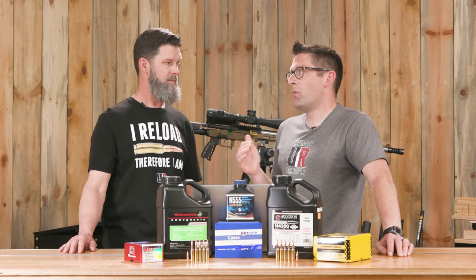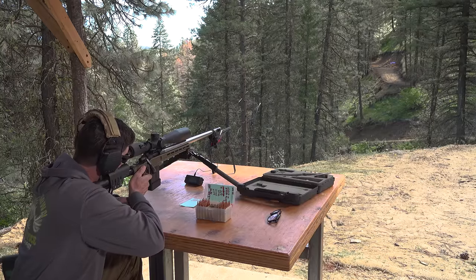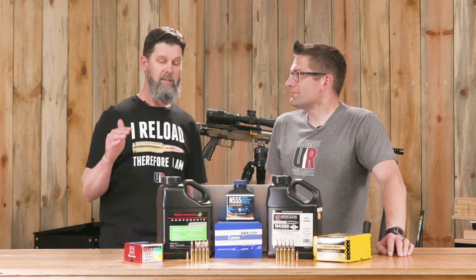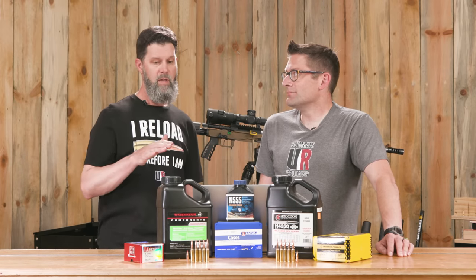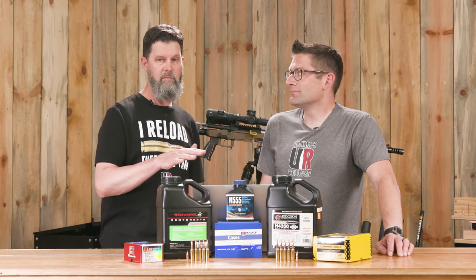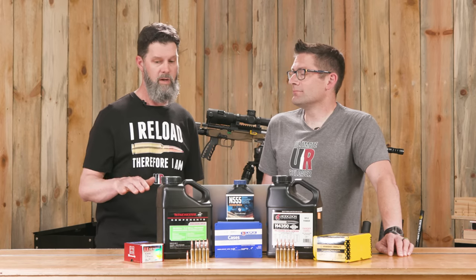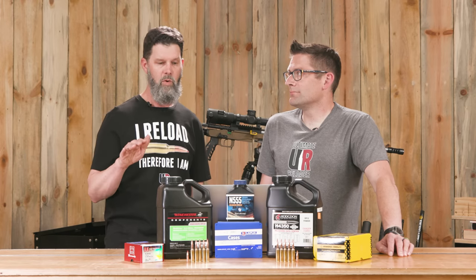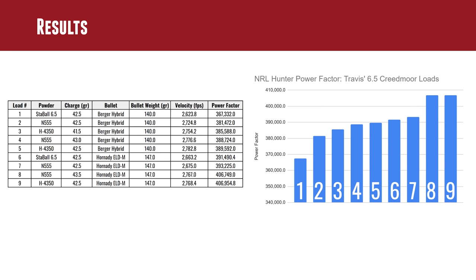Travis did a whole bunch of shooting and got chrono data. One thing to note right off the bat: he got excellent results for groupings with all of these powders. If you can get any one of these powders, there's no need to stress — all three shot very, very well, and both bullets shot very, very well. This is not about one being better than another, but there were some different results for meeting that power factor, so you need to look at the charts and figure out where you want to be.